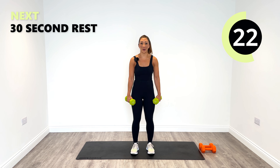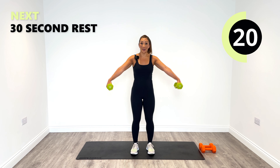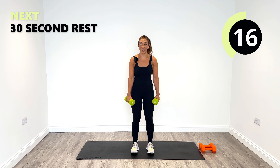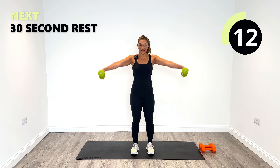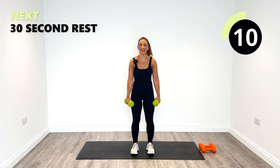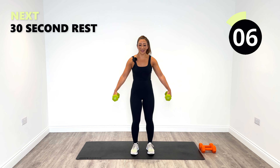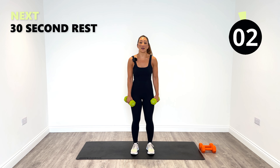The question is, are you going to increase your weights? Ask yourself now. 10 more seconds. Last one.